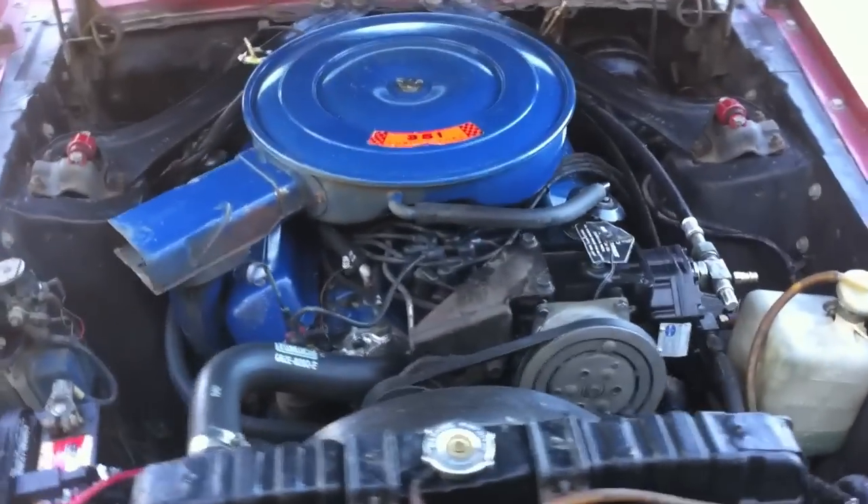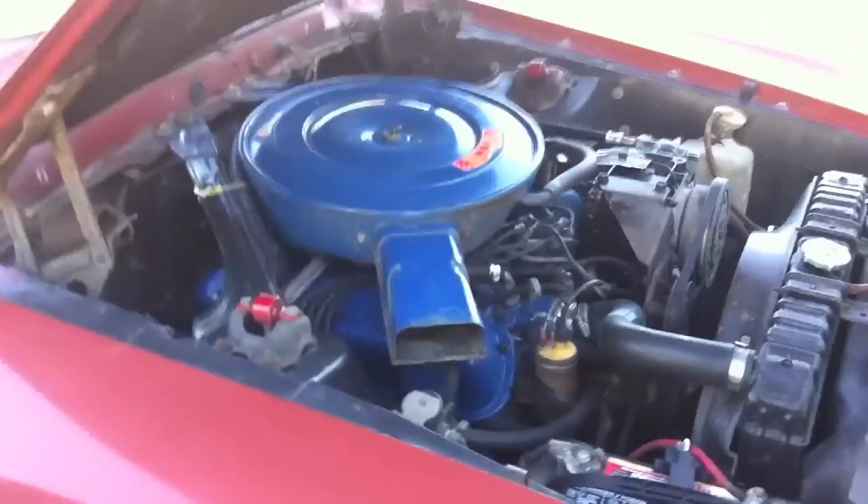I want to make a special point on this '69 Grande — I don't think I've really hammered it enough. This is a 66,000-mile, 351 Mustang Grande with air, and the air works. That's very rare. I just sold a '66 convertible where the air worked too. I've been very fortunate with the cars I represent. This is a beautiful '69 Grande, asking price $15,000. She is going on eBay soon — I would act quickly.